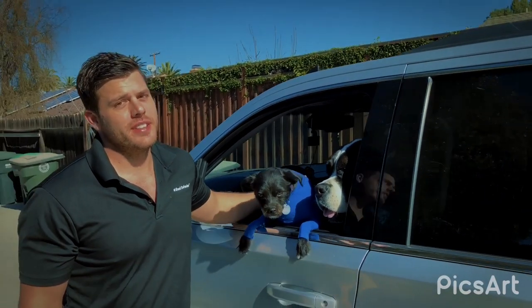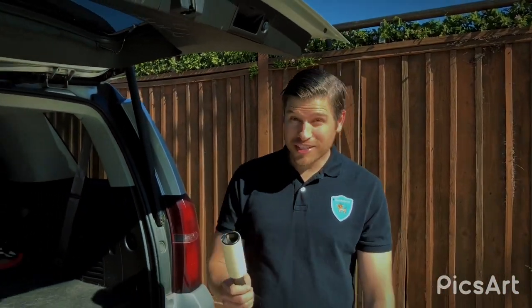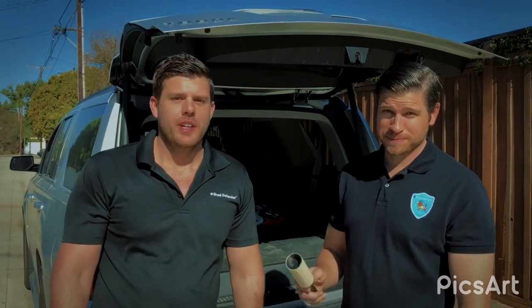Is dog hair driving you crazy? Does your car look like this? Are you tired of constantly having to lint roll your clothes? Well, we have a solution for you.